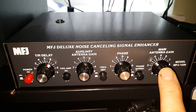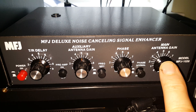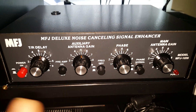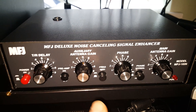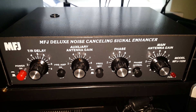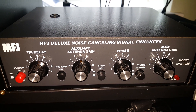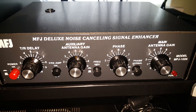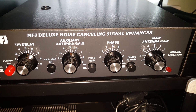On the right hand side we've got the main station antenna input, so the big aerial outside comes straight into this box and on into the radio. When the device is not switched on, it goes straight through. On the left hand side is what's called the auxiliary antenna input — that's the noise antenna — and that's a low slung dipole outside.